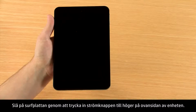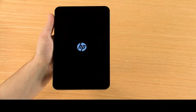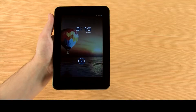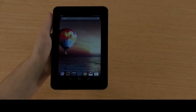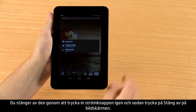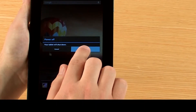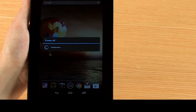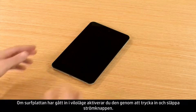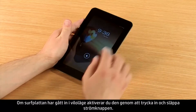To turn on your tablet, press and hold the power button on the top right corner of the device. To turn it off, press and hold the power button again, then touch power off on the display. If the tablet has gone into sleep mode, press and release the power button to wake it up.